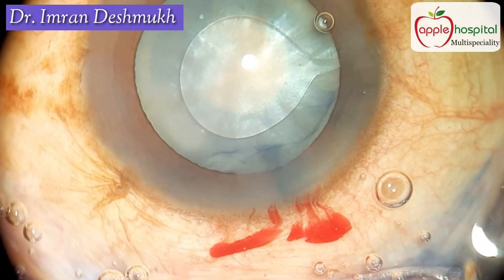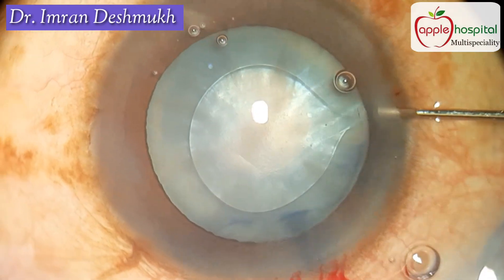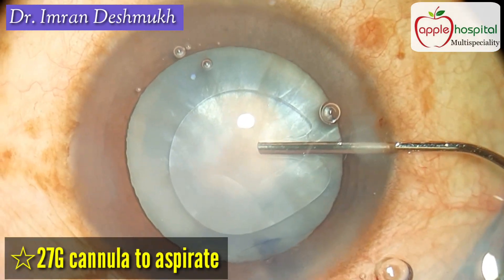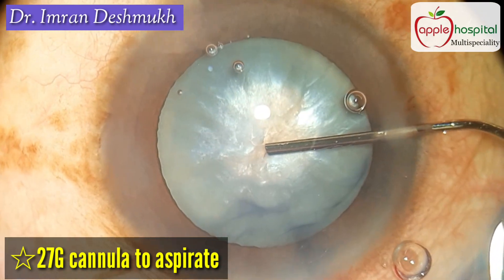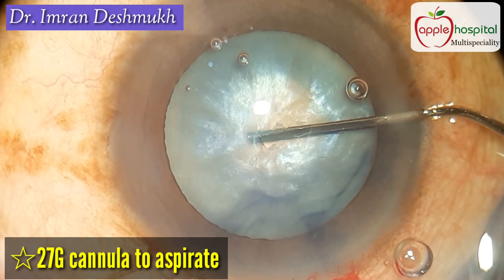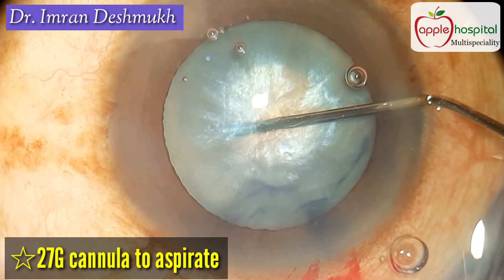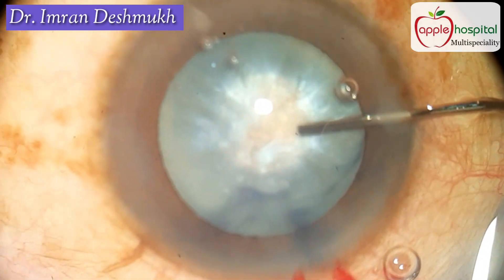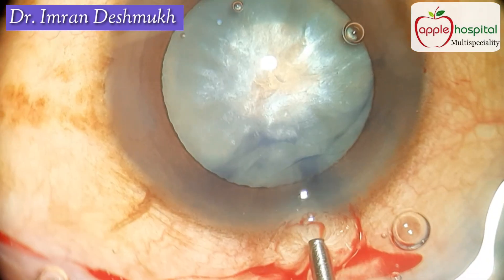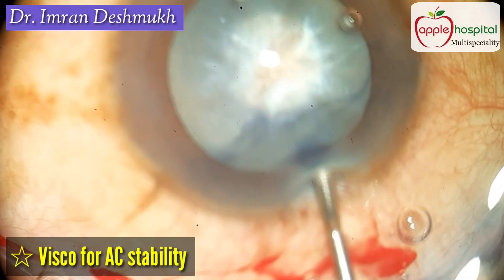Now bring in your 27-gauge blunt cannula and aspirate as much fluid as you can. Sometimes I even go inside the bag to aspirate a lot of fluid. You have to be steady and slow during this step.